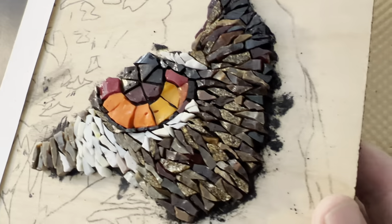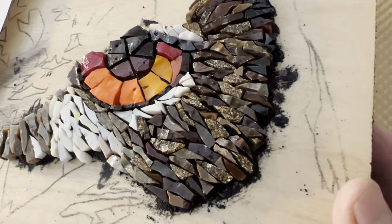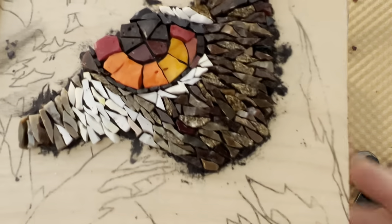I just finished the area around the eye. I thought I'd show it up close — it's hard to see because the colors are so dark. There it is.